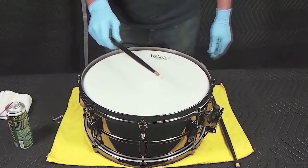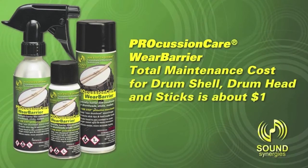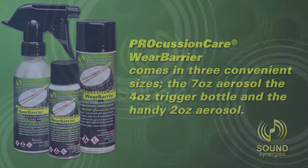Congratulations! Your drum heads, hardware, and sticks are now treated with Wear Barrier to enhance their sound and extend performance life. Percussion Care Wear Barrier — total maintenance cost for drum shell, drum head, and sticks is about $1. Percussion Care Wear Barrier comes in three convenient sizes: the 7 oz. aerosol, the 4 oz. trigger bottle, and the handy 2 oz. aerosol.